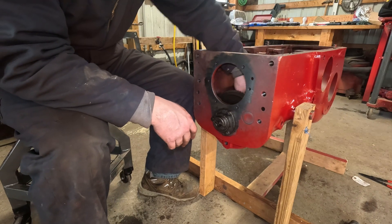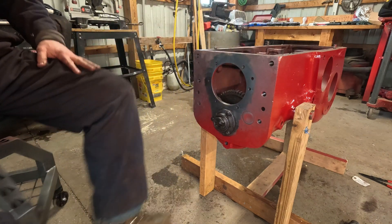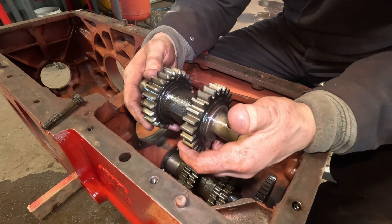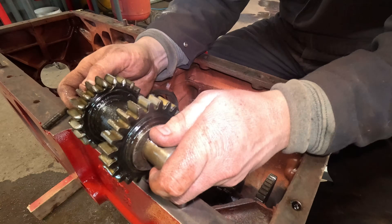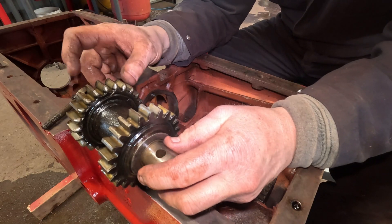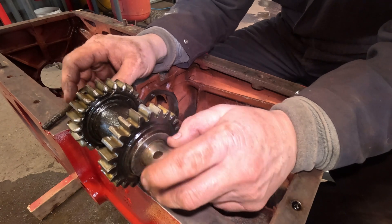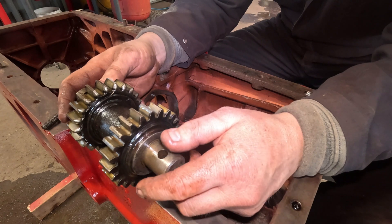Close enough for now. It spins over — no drag, we're good to go. Now that we got the counter shaft assembly in, we can put the reverse idler gear assembly in. I had this labeled with a tag that said 'rear' on this side and a couple pieces of wire so it couldn't come out and get messed up. So I've taken all that off now.